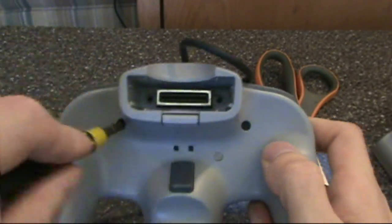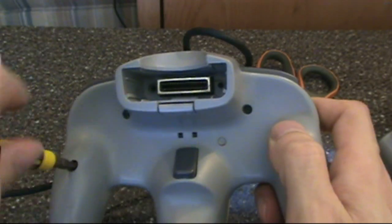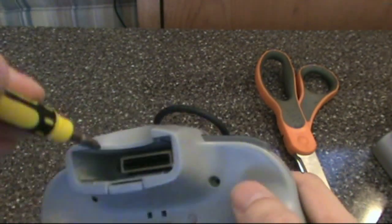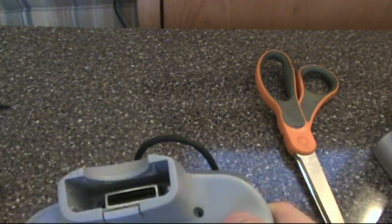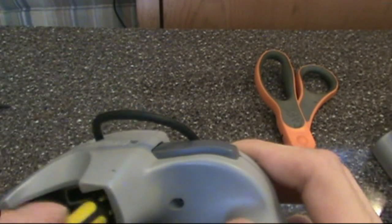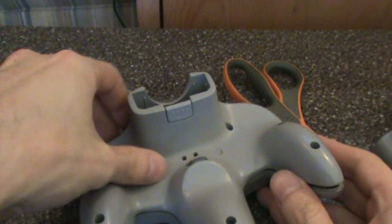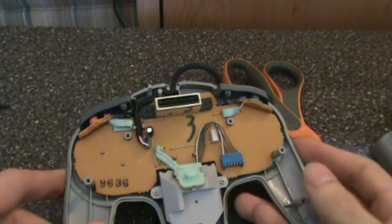Turn your N64 controller on its back and unscrew every screw. There are seven along the grips and the center, and an additional two slightly smaller screws at the bottom of the expansion port. Once those are all out, the fun may begin. Pull it off and — wow — controller guts! And all the buttons have buttons!